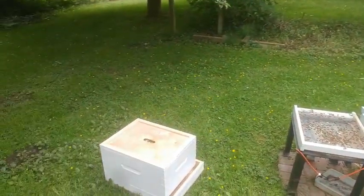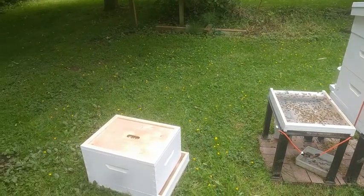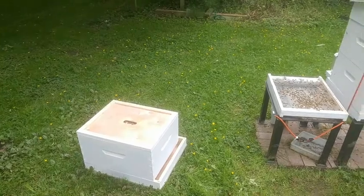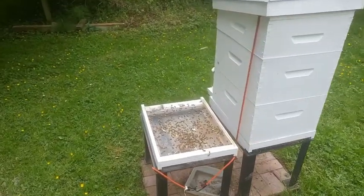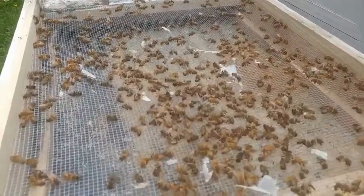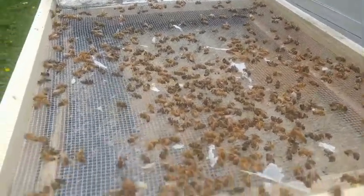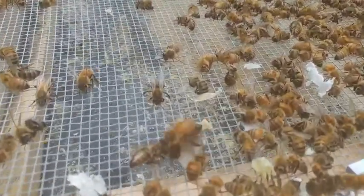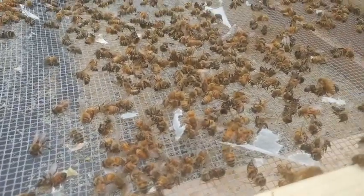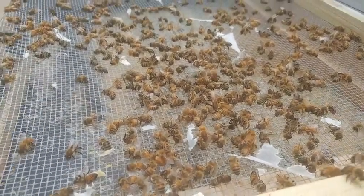We're here doing a hive inspection this morning, and didn't expect it to be too eventful, so I didn't bring you in at the beginning, but found something here. As you can see, I got this one taken apart. I went in — the queen is still laying, she's doing a great job, I saw her, she looks fantastic. But I could see through the frames just mountains of dead bees. And you could see some of the still-alive bees doing their best to get these dead bees out. That's taking a lot of attention away from production.